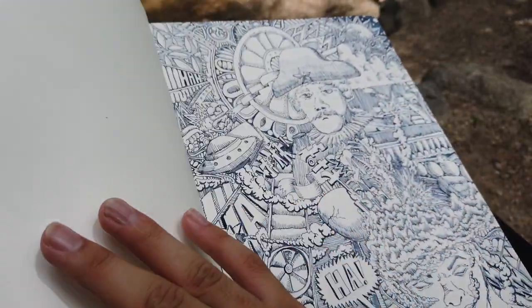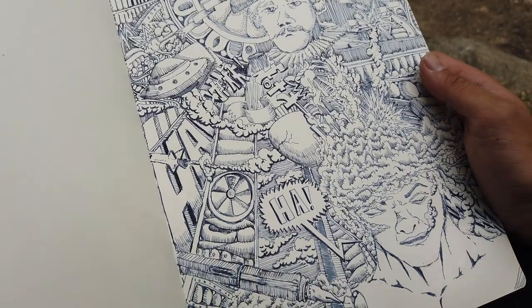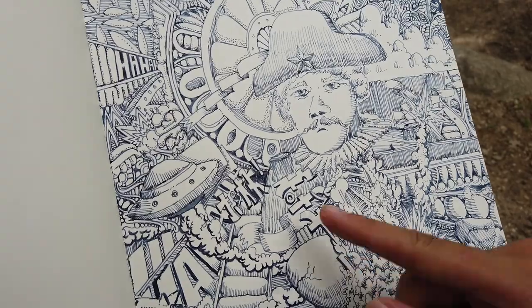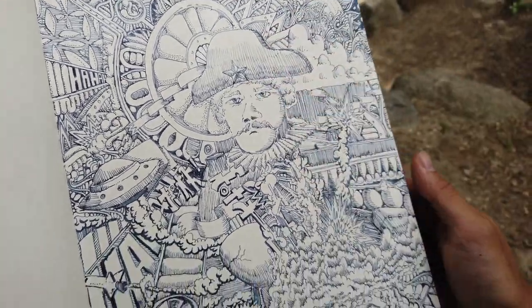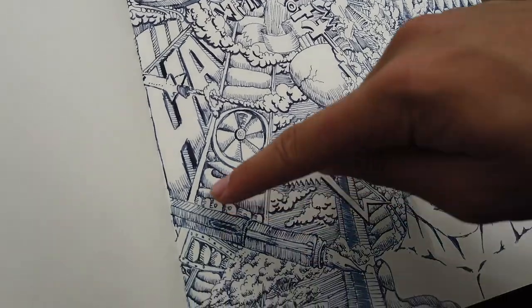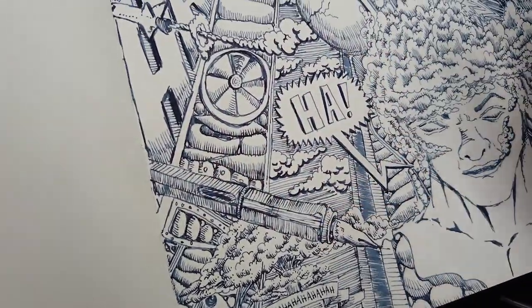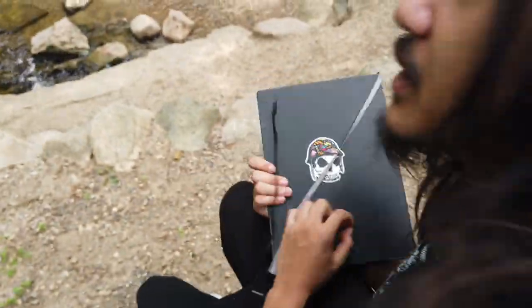Finally, the last page of the sketchbook. I started this in my AP European History class as a junior in high school when we were learning about Napoleon — that's why Napoleon is in there. The rest is just craziness and explosions, including a nuclear blast. I also drew the actual Lamy fountain pen I was using at the time. And that wraps it up for the sketchbook tour — thank you guys for watching.